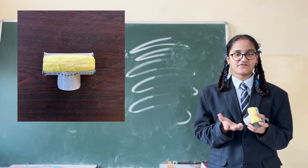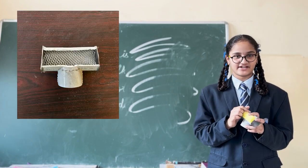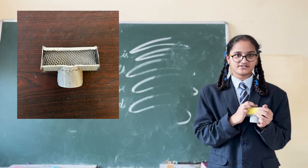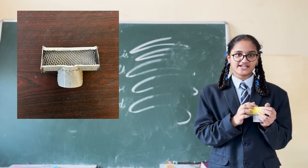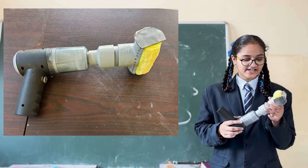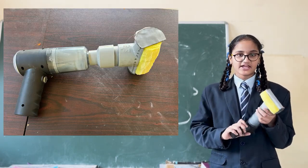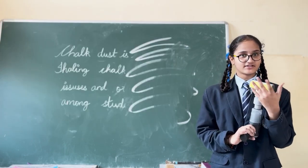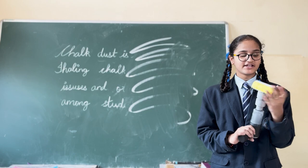You may be thinking why I have placed a mesh inside. Because while rubbing the board, the sponge moves inside. For support, I have placed a mesh inside. Now I will connect this head to the vacuum cleaner, and when it is on, you can feel it — the chalk can be dragged into the sponge.